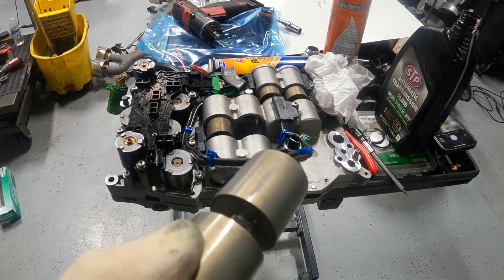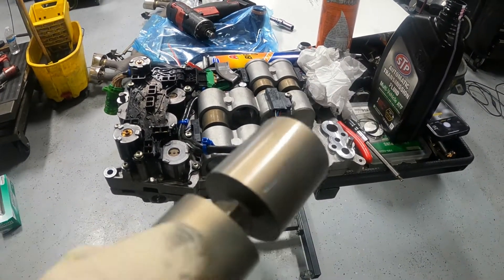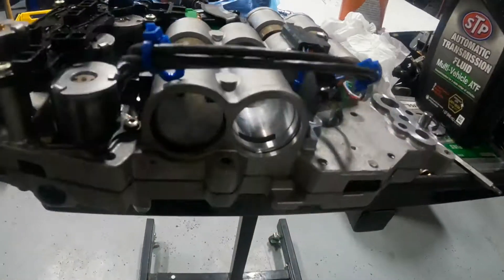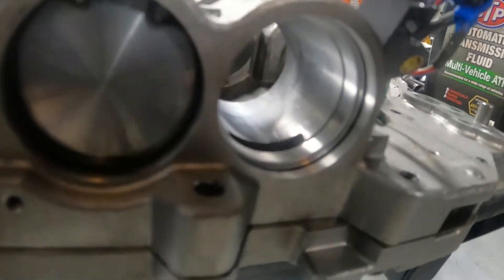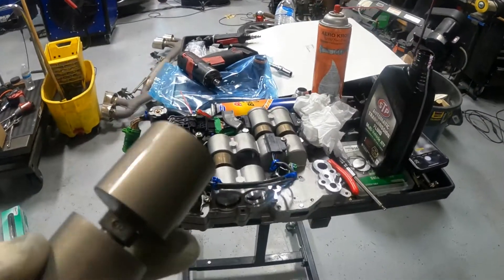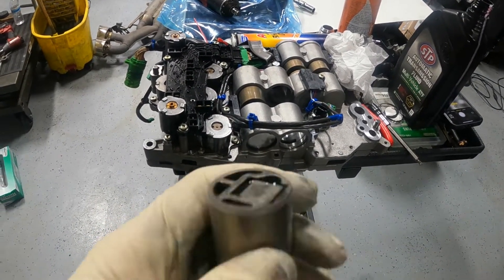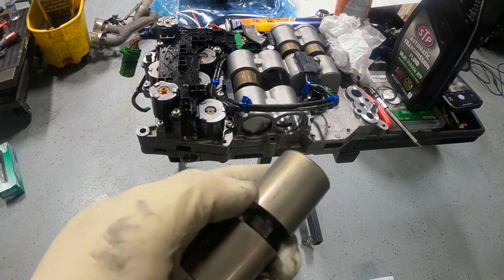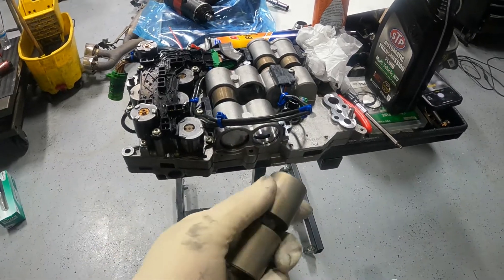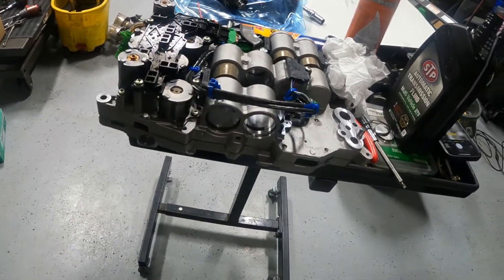This is another reason why we want to disassemble and check a transmission that has this much grit on the valve body — look at how deep the scoring is, same thing in the piston housing. We're going to attempt to use some emery cloth to knock this down just a tiny bit. We don't want to do too much because then it might not hold pressure. Luckily we do have another valve body to pull shift pistons from, so hopefully that portion is savable.